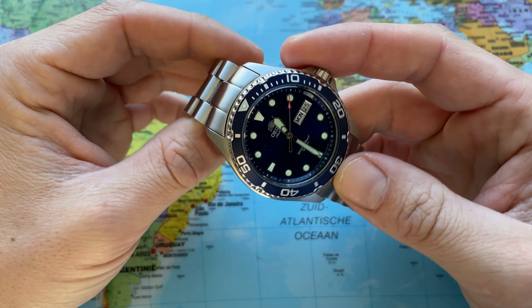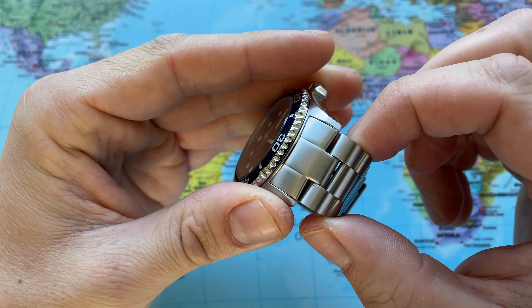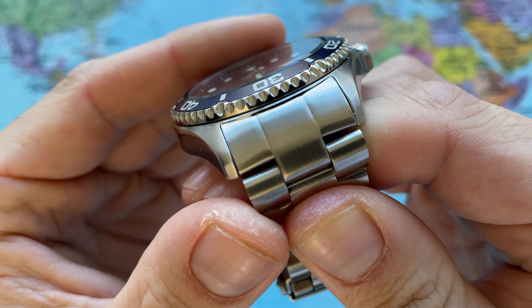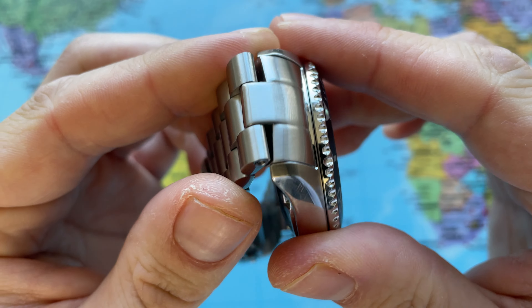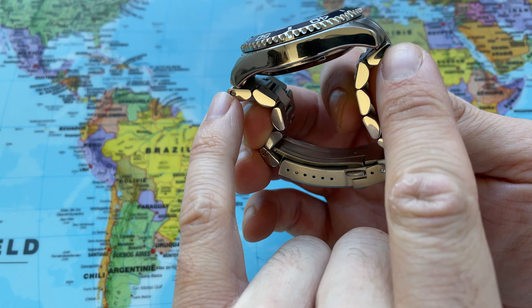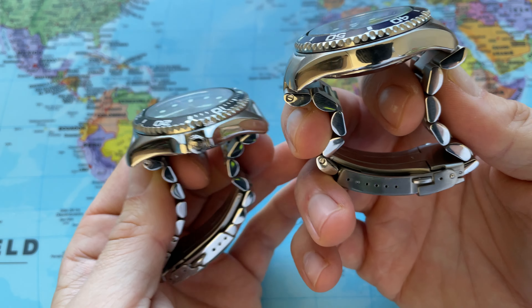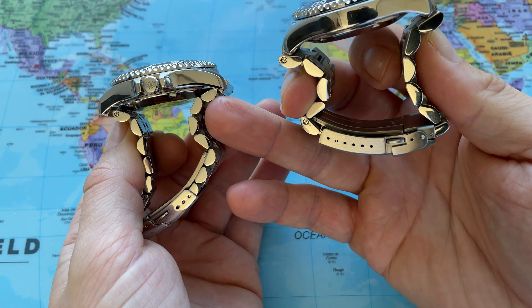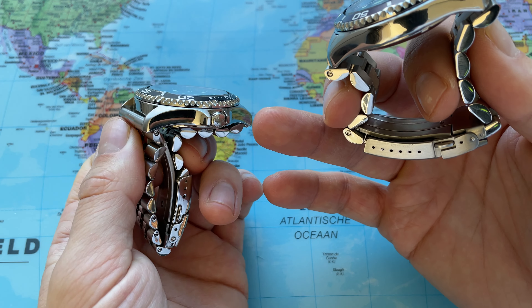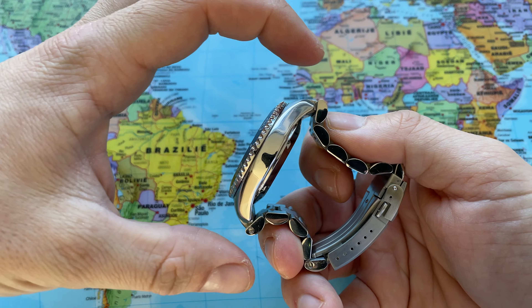Now let's proceed with the second option, which I think is also an interesting combination. This bracelet is really designated for the Orient Ray 2 — the solid end link really fits quite well with the Orient Ray 2 case, at least in my experience. As you can see, that end link does extend the lug-to-lug distance of the Orient Ray quite a bit, so be aware of that. By comparison, this other bracelet really curves down directly on your wrist — the end link does not extend the lug-to-lug distance at all. But this one does extend that distance a bit, so it will wear a bit larger on the wrist.